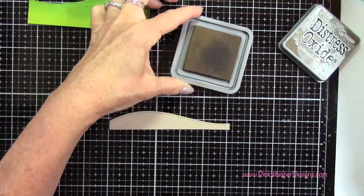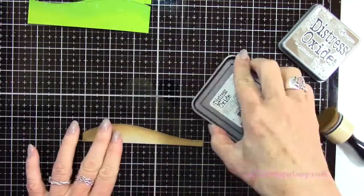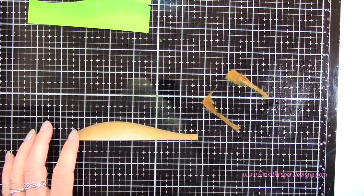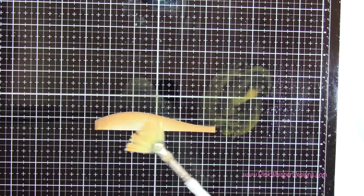Now taking my Gathered Twigs Distress Oxide ink I'm going to do the same thing for this little path we're creating. I'm applying the ink all over, patting a little bit on my glass medium mat. I'm going to pick that up with my fan brush — just getting the green ones out of the way so I don't spatter those — and then I'm just going to add a little texture to this panel.